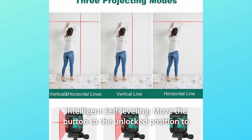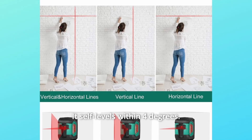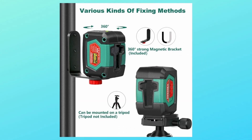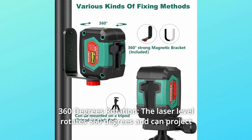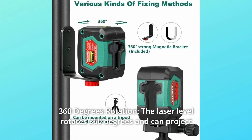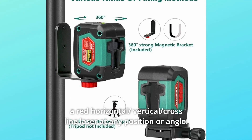Number 2: Intelligent self-leveling. Move the button to the unlocked position to enter the self-leveling function — it self-levels within 4 degrees. Number 3: 360-degree rotation. The laser level rotates 360 degrees and can project a red horizontal, vertical, or cross-line laser at any position or angle.